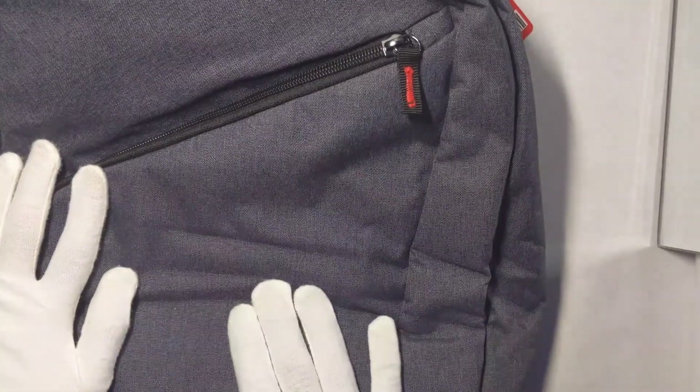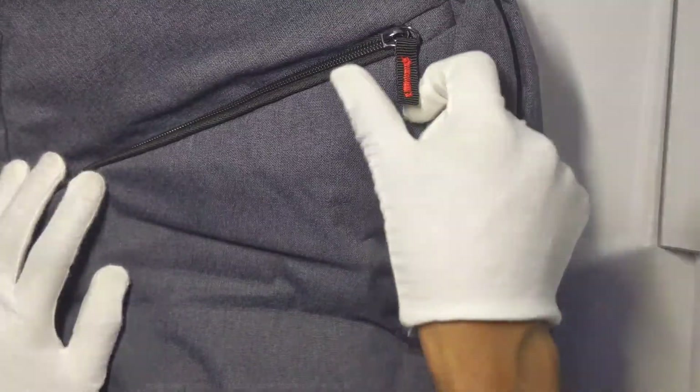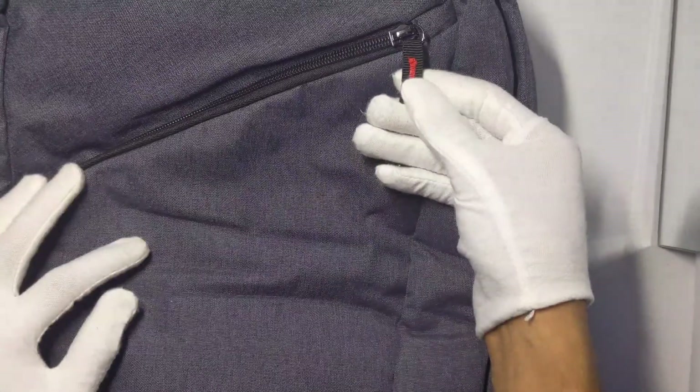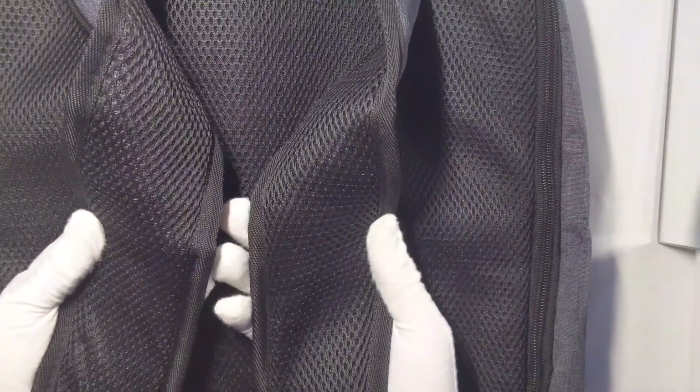This material is really nice — this is a really good backpack. It's gray, and the zipper is really cool with black and red. On the back, you have a breathable mesh, and the straps are also padded with the same mesh material.